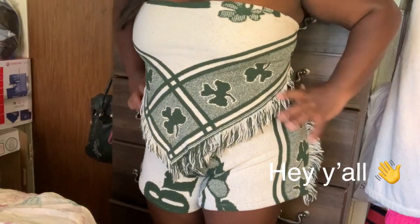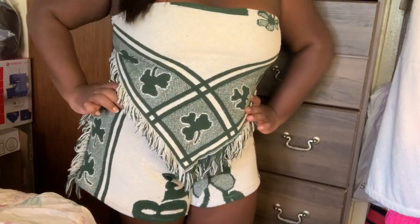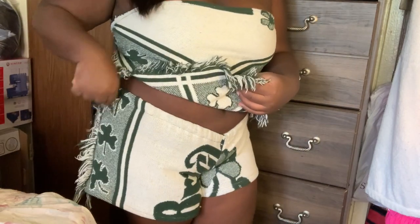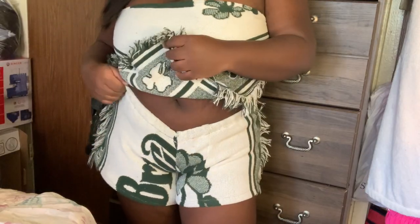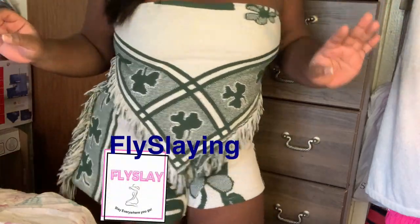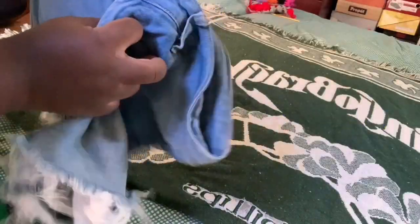Hey y'all, welcome and welcome back! This DIY will be about a two-piece set made out of a blanket. I'm not gonna talk too much, I'm gonna get straight to the video. Guys, please don't forget to like, comment, and subscribe, and also don't forget to follow my business page.